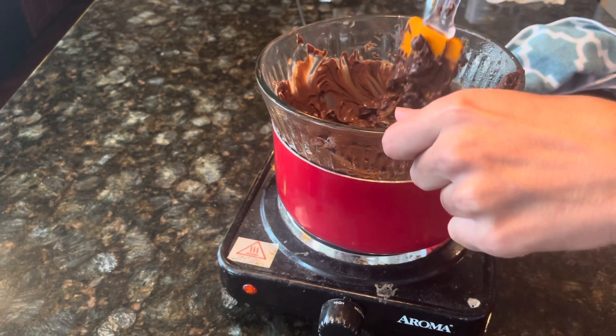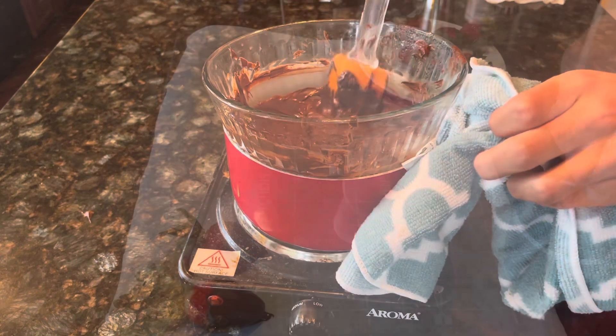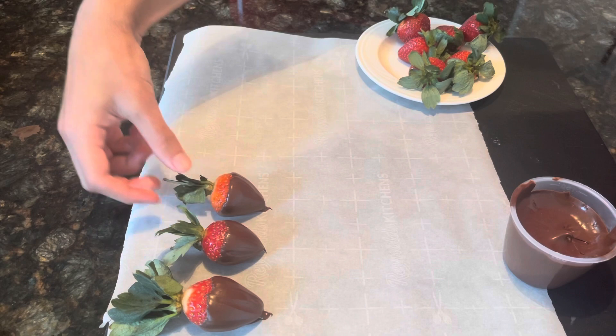Once you're done melting the chocolate chips, put it in a cup on the side. Then take some of the strawberries and dip them into the cup with the melted chocolate.